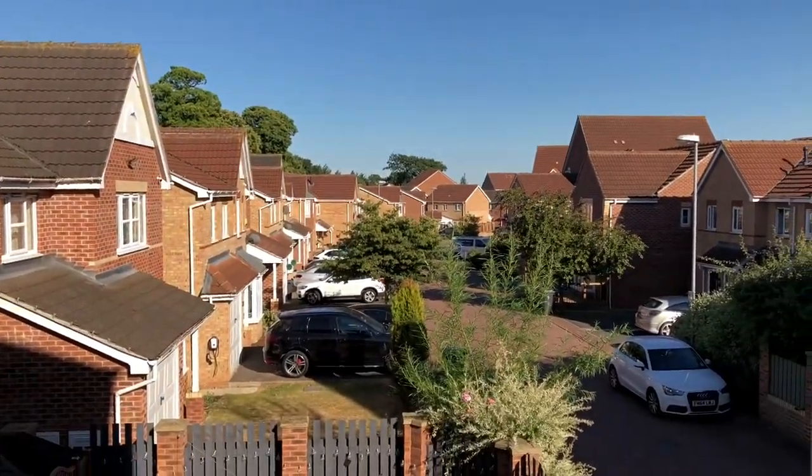Hey guys, welcome back to the channel. Really sorry it's been so long, we've had a crazy few months. And even more weirdly, we're currently in July, baking in 30-degree heat as you can probably tell from outside, and we're going to do some reviews of sled dog harnesses, which is totally inappropriate for the weather, but there is a good reason for it. We were loaned a couple of harnesses by the great guys over at Sporty Paws.